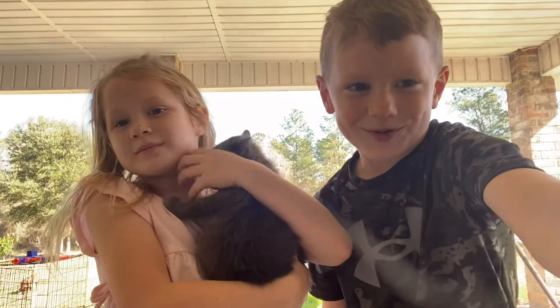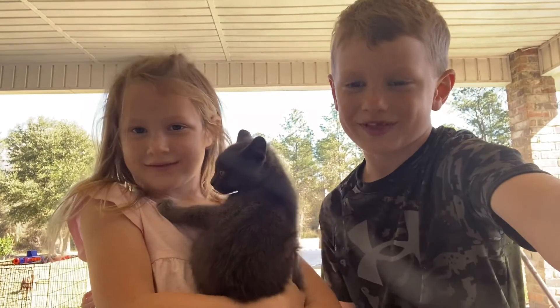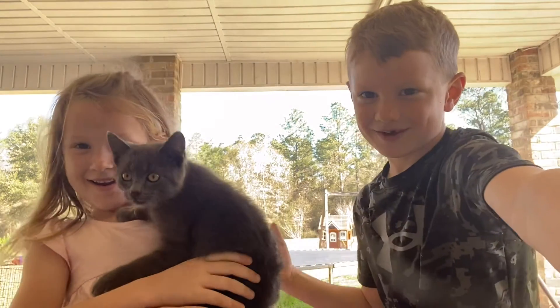Hey guys, we're going to do tricks on the trampoline. I'm going first and then Amy's going second.